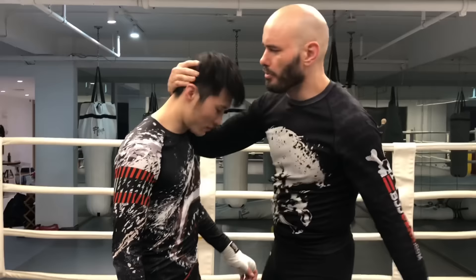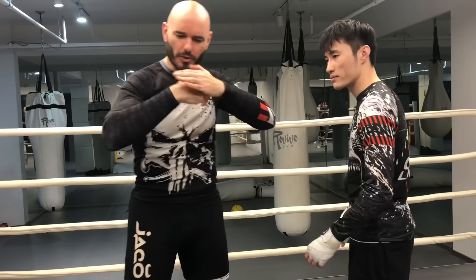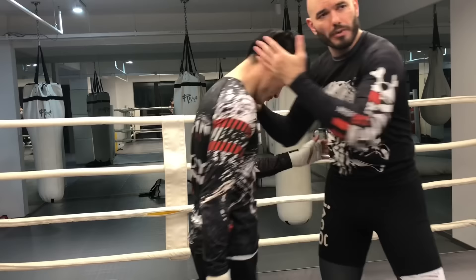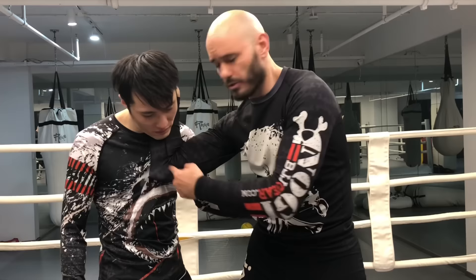Double collar ties — that's one hand over the other. Do not interlace your fingers; it's just one palm over the other, like a palm fist salute. And I'm going to pinch my elbows in very tight, like a pair of scissors, like I'm trying to snip off his head. Even with a single collar tie, I will drive my elbow in deep under his neck. With a double collar tie, it's both of them.